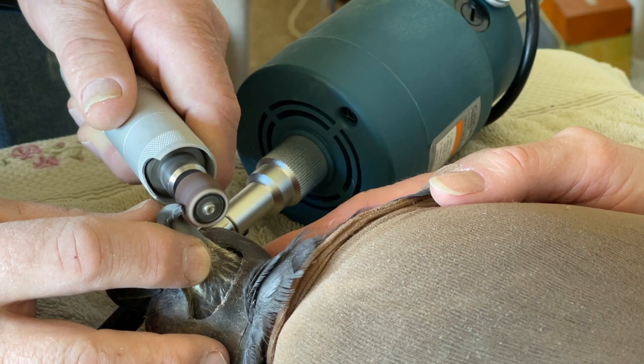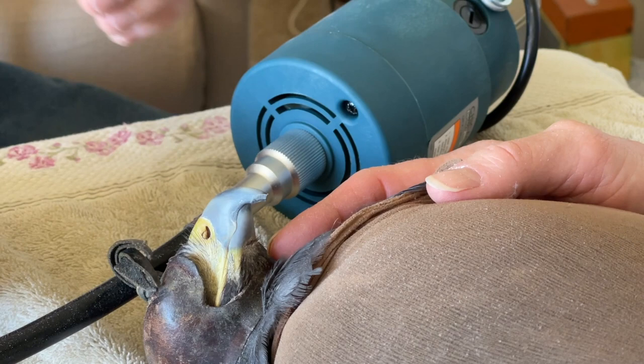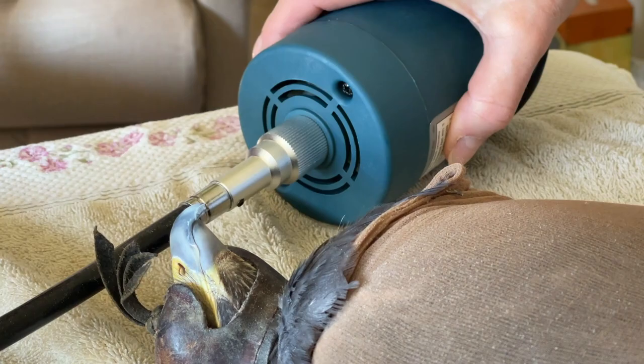Now we've got it coped into center, and as you can probably see it looks pretty close to right, but it is a little flat going from front to back and it needs to be more of a point. This is where we bring in the files. We can move the Dremel out of the way, and now that we're down to this point, we bring in the files.